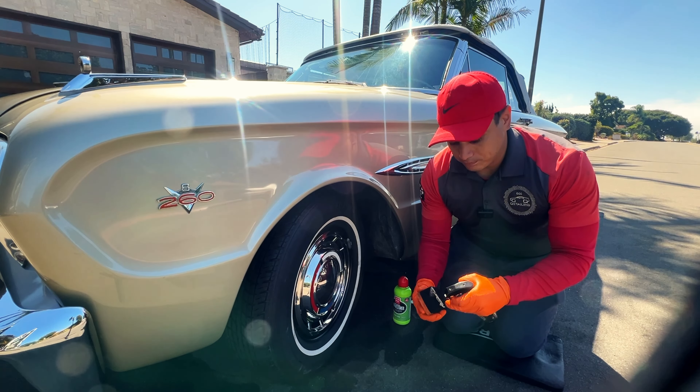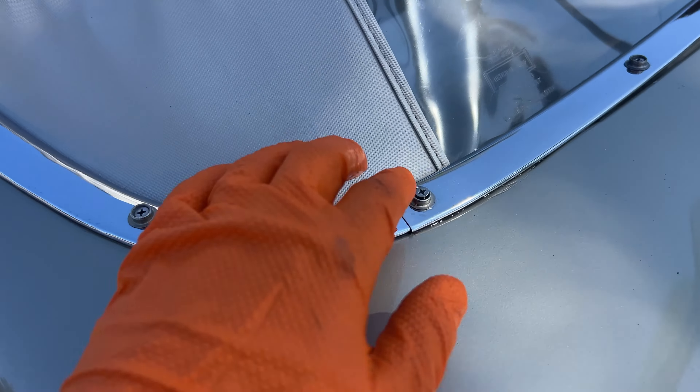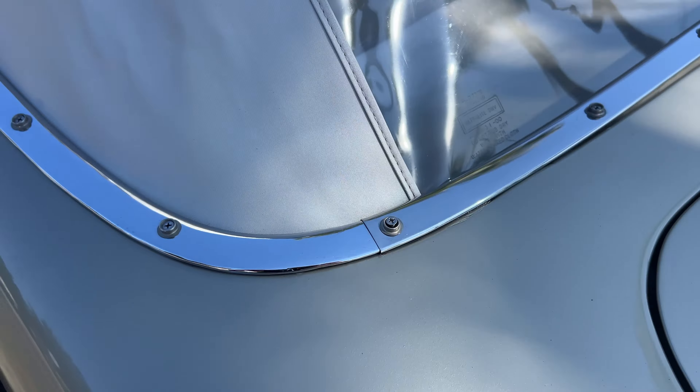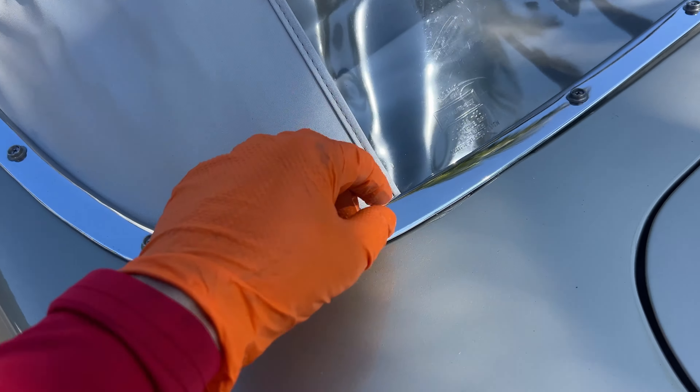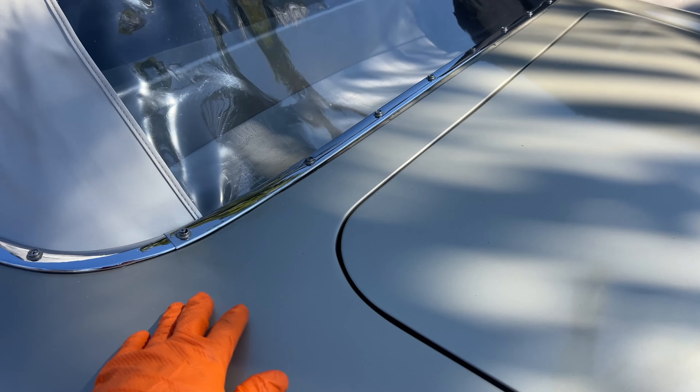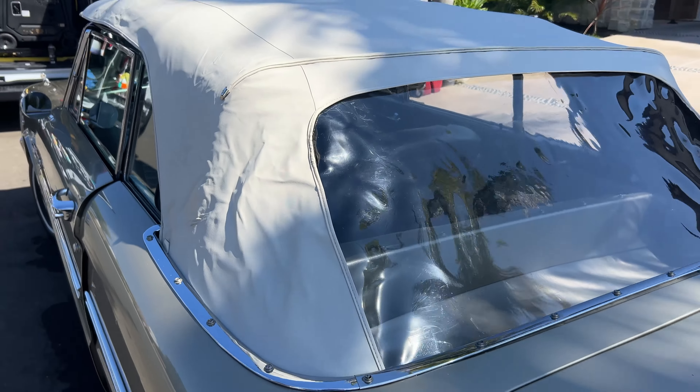Another thing to be extra careful of, especially when washing, is any emblems or mirrors. We want to be very delicate because these parts — you can't just find them anywhere, they're not really replaceable. Be super careful of any emblems or badges. For example, when I was washing here, this screw was loose — and I did knock it off, I'm not going to lie. But I was being very gentle. Like the movie 'Gone in 60 Seconds' with the GT Shelby 500 — you want to make love to the paint, you want to be very gentle when cleaning. That's what separates just a car washer or regular detailer from a professional.